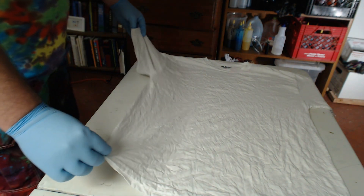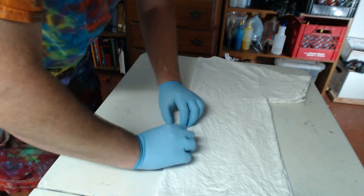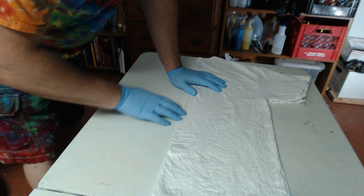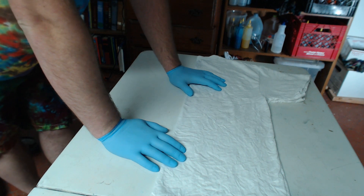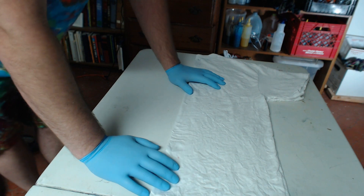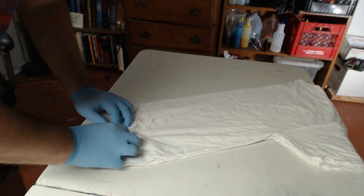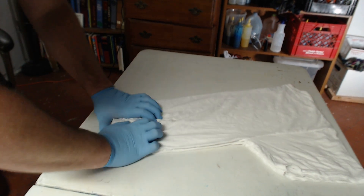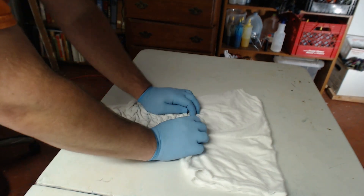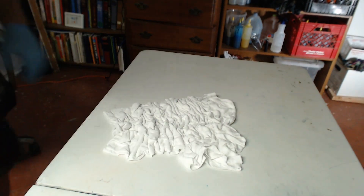I fold the shirt in half and line up the seams and the sides, making sure it's folded out properly. There's a bit of a funky fold — a wrinkle in there — but if you want it truly symmetrical and nice, go in and fix that little wrinkle inside. After I get it folded in half, I scrunch it just like I did with the regular scrunch. People also call this design the brain because it kind of looks like a brain.